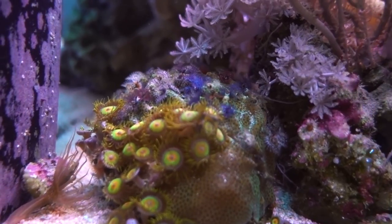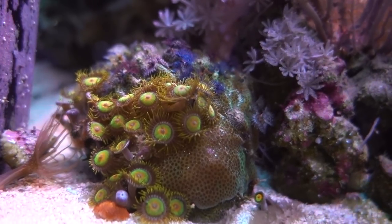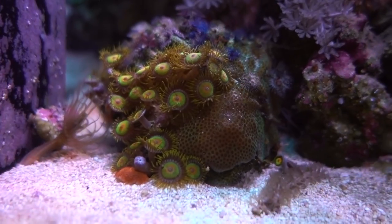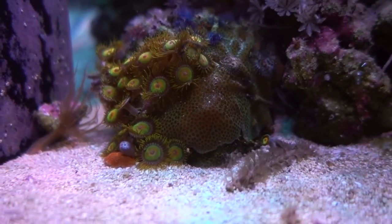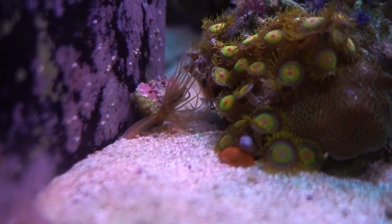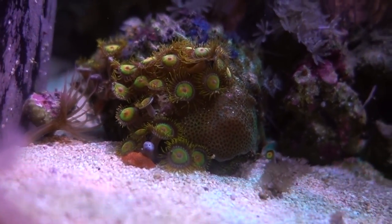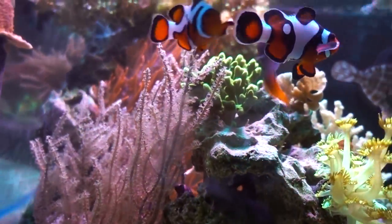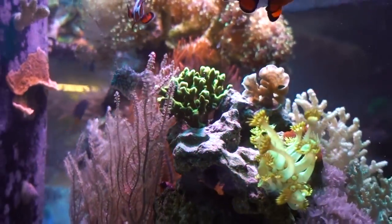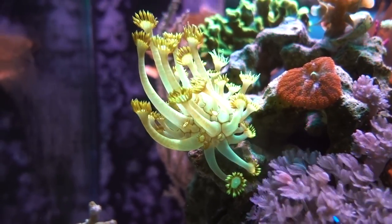Look at the Christmas tree worm rock — they're all really healthy, and I really attribute this to dosing with nutrition products: the Oyster Feast and ROE. I think those are things that Christmas tree worms can actually eat. They look beautiful. But there's also aptasia here that I'm going to deal with because it's a little too close to this rock and it's obviously bothering the zoas already. Look at all the fish just following me wherever I am, waiting for food — this does not look natural at all.